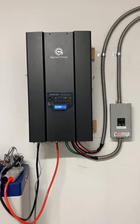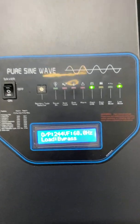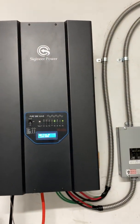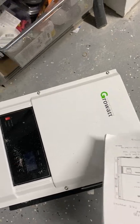This is a video of my Sygineer 18 kilowatt power inverter. It's working fantastically. The sound of the fans is about one-third as loud as my old GrowWatt 6 kilowatt model that I replaced.